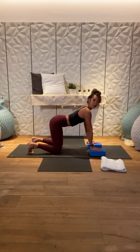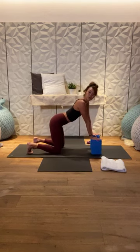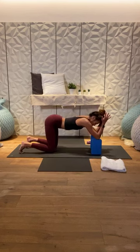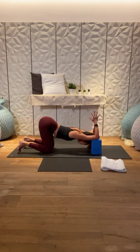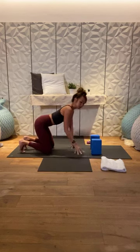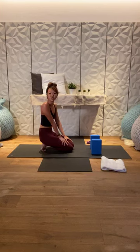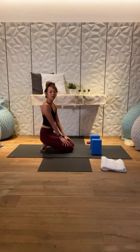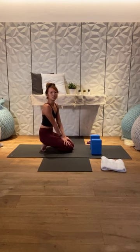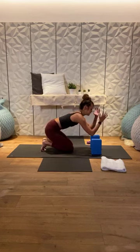Inhale back into neutral spine. Turn your blocks up to level three — level two is also fine, or use a chair or table. Bring your elbows onto the blocks. Walk your knees back slightly, bring the palms together, and start to bring your forehead and chest down. Join the arms to the back. Inhale into the back of your heart, and as you exhale start to melt your heart towards the earth. Notice any resistance in the back of the shoulders and, as you exhale, soften the shoulders and the chest. Come back to the breath.